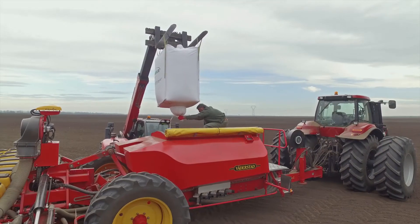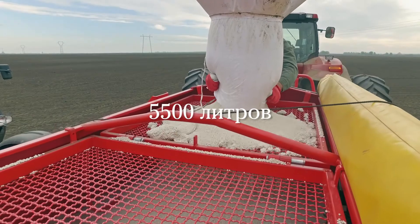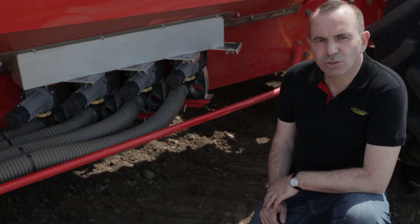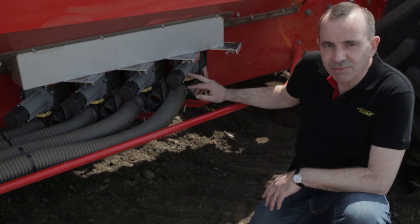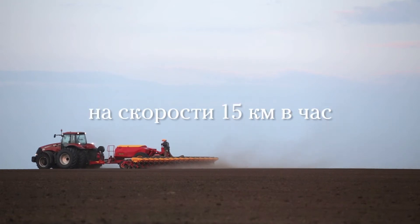One of its key features is the large fertilizer hopper that holds 5,500 liters. Beside the large fertilizer hopper, it is also important to be able to deliver large quantities of fertilizer. With these seedmeters, Phoenix Free, we can deliver up to 350 kilo per hectare at 15 kilometer per hour.